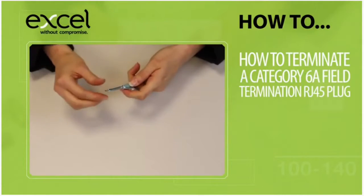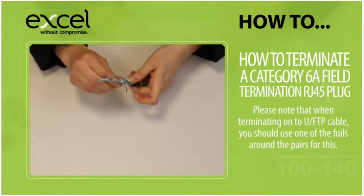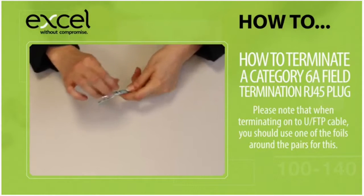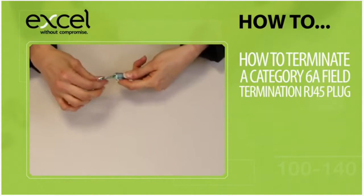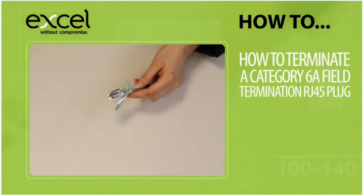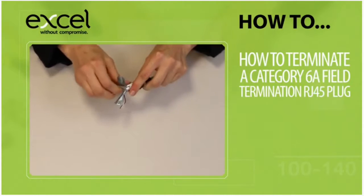Peel the outer foil back over the sheath exposing the shiny side. Please note when terminating on new FTP, use one of the foils around the pairs for this. Carefully remove the foil around the pairs leaving 2mm remaining.